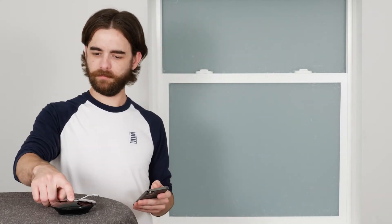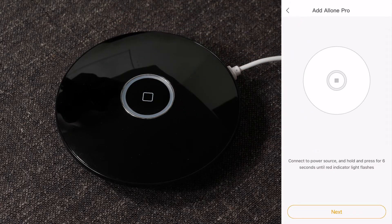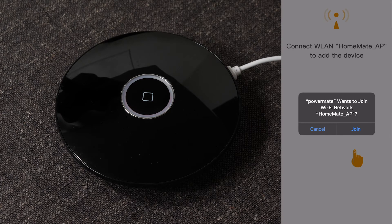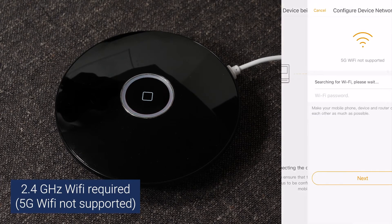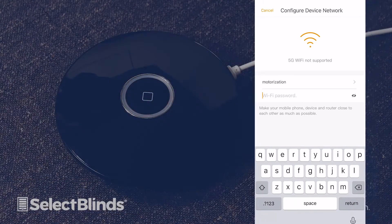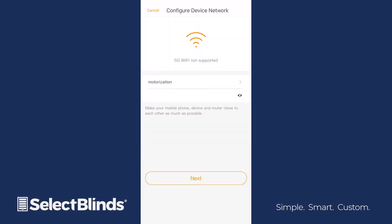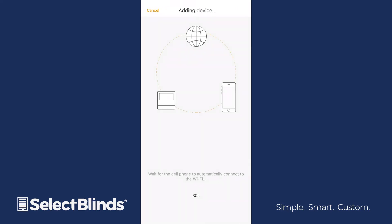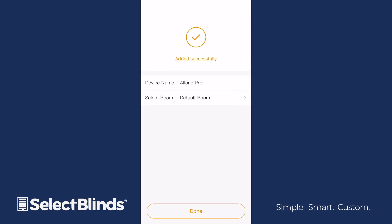Press and hold the center button on the hub for about 6 seconds until the circular light is flashing red. Select Next on the Powermate app. Choose Join to allow the app to search for your hub. Select your Wi-Fi network where indicated and input your security password. Allow a few moments for the hub to connect to your Wi-Fi network. When you see the message 'added successfully' on your app, select Done.